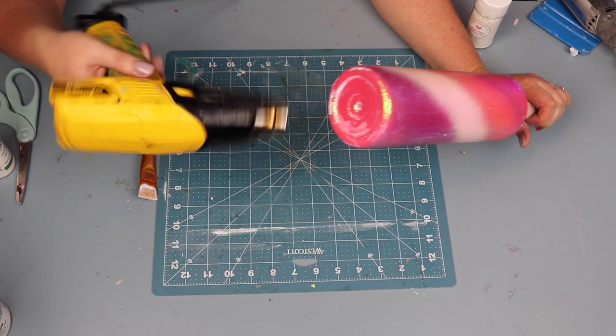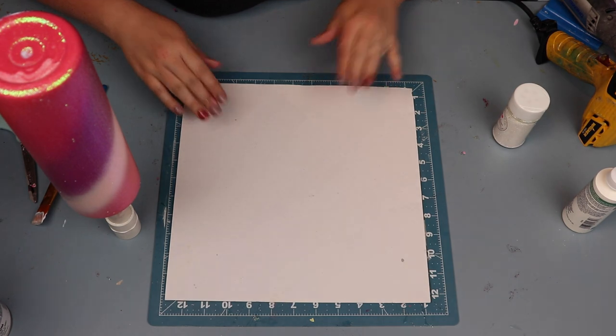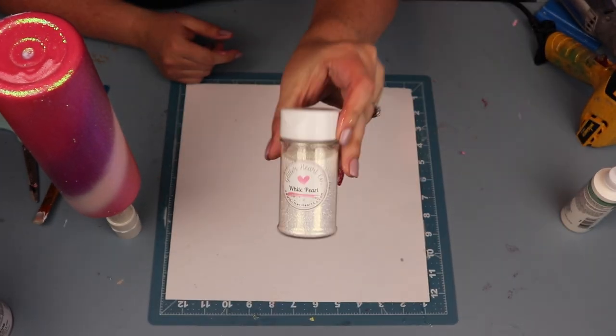On the second layer of tacket over the other glitter, you can feel free to use your heat gun to dry the layer of tacket before moving into the next glitter.